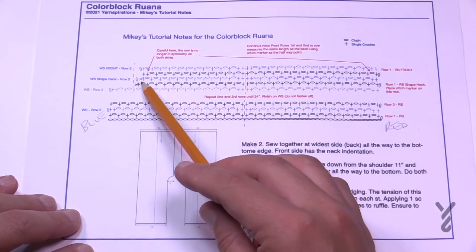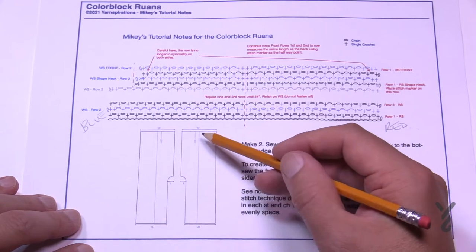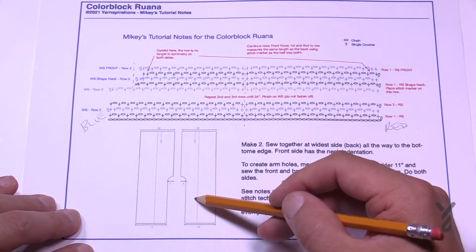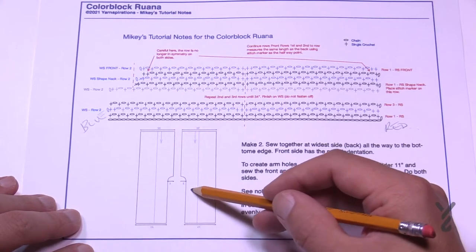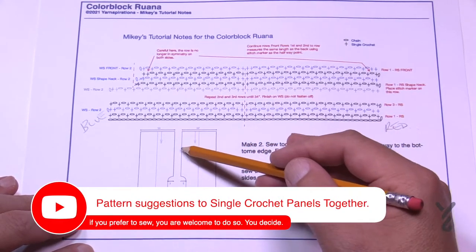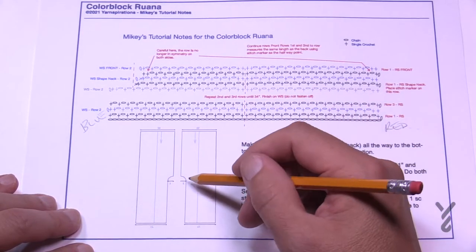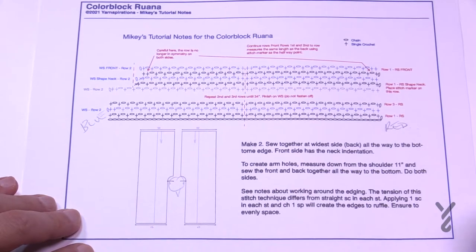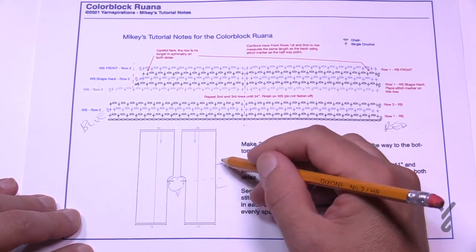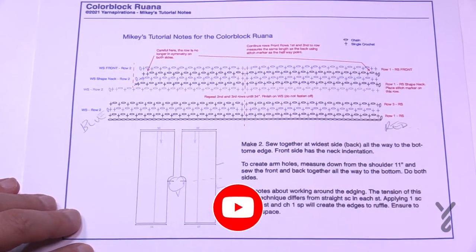Continue to 34 inches, do two rows of decrease, and then the remaining is straight back and forth. The biggest part is equal on both sides; once you hit the next line, one side narrows, creating those long rectangular shapes on the front of the ruana. Once you do one panel, do the other, then sew them with a whip stitch. You'll put the two together, fold it over, leave about 11 inches from the top of the shoulder, and sew all the way down on both sides to join it.